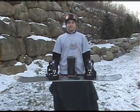Now you're ready to ride. Now that you're on the lift, just sit naturally and let the frackets do the work.